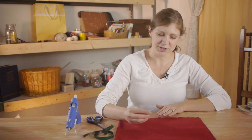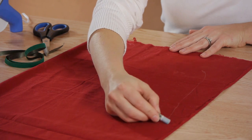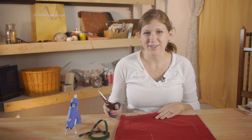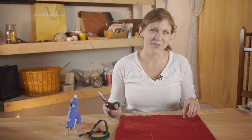First I'm going to use my chalk and outline a stocking shape on the fabric. It's important when drawing your stocking to make it bigger than you think it needs to be, because when we glue it you're going to have a wide hem.